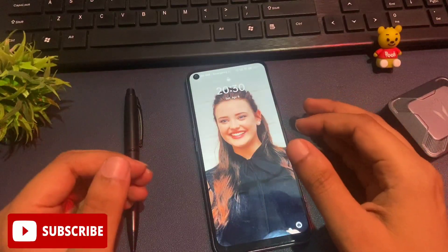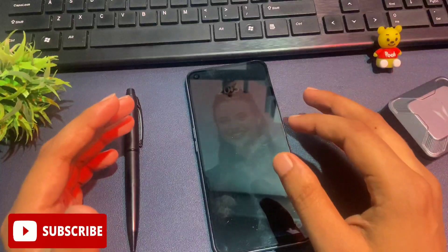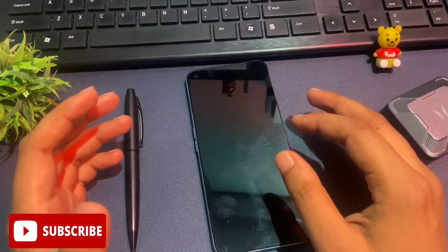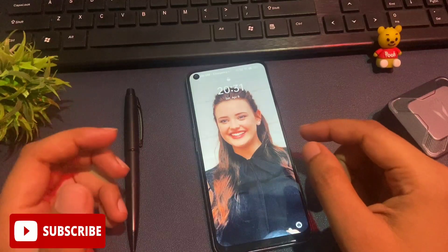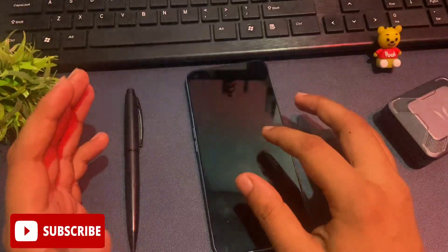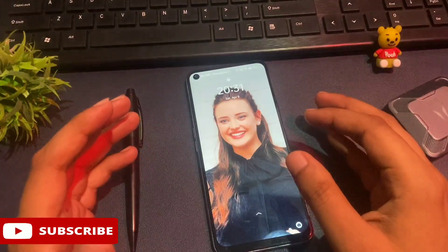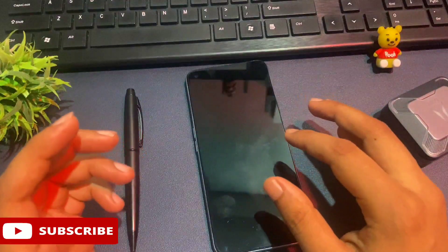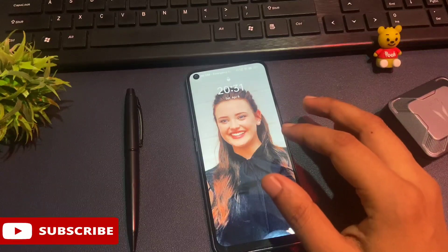Further in this video I will also tell you why sometimes the unlocking method doesn't work. Before starting, there are some important things to take care of. First, your smartphone should be charged at least 30%, otherwise data in your phone can be deleted. Also, this method updates every month, so if your phone is not unlocked with this trick, take help from my upcoming or older videos, and for that you must subscribe to the channel.